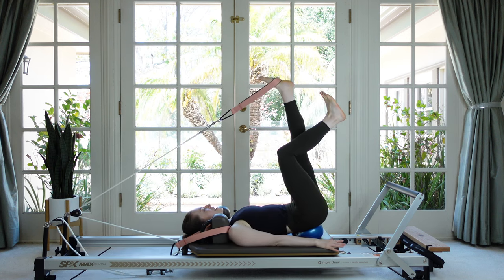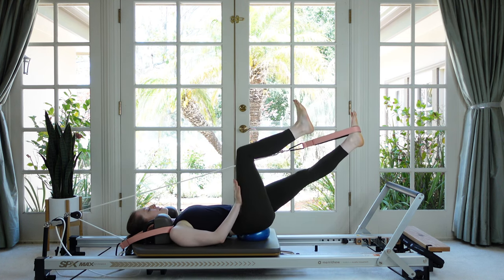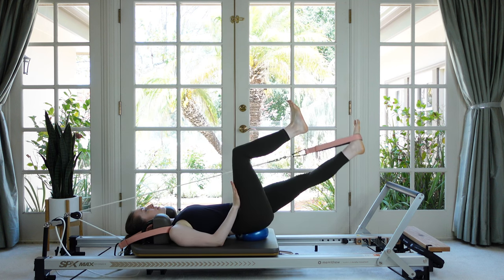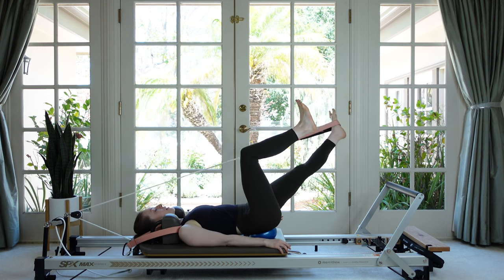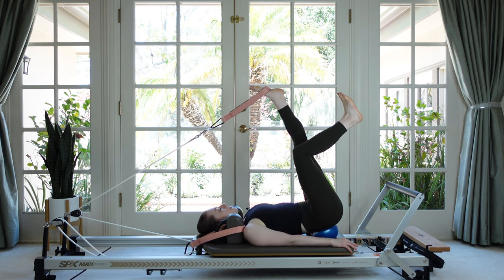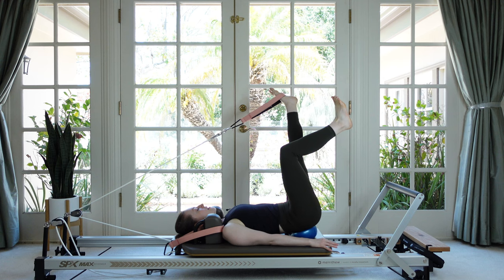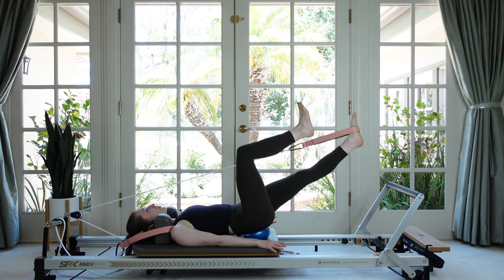Inhale to lift, exhale to lower. A little pressure of the hand on the thigh could be helpful if your tabletop leg is moving around. Next we do our half circle — circle the leg away from your midline as you inhale and then down on the exhale. Check that the strap knee isn't hyperextending — make sure it's just slightly micro-bent.